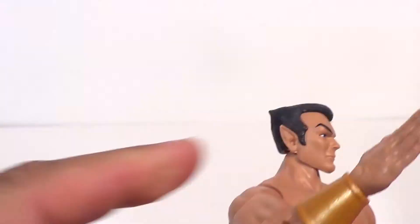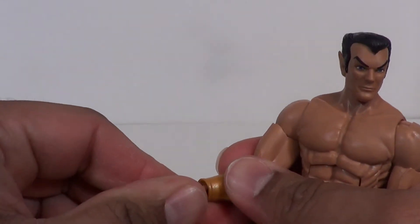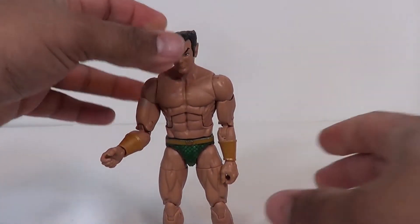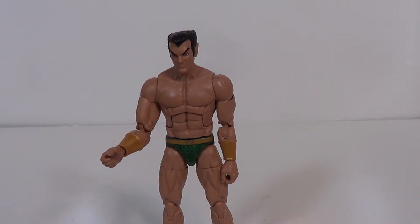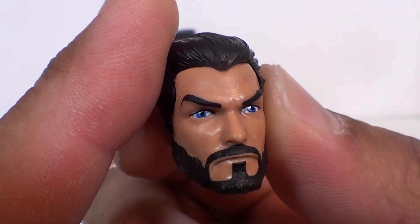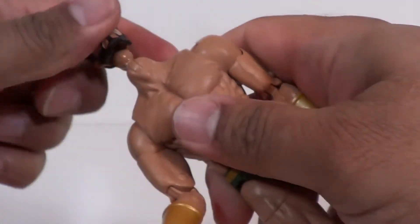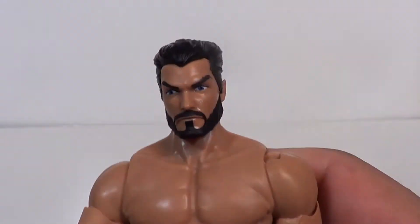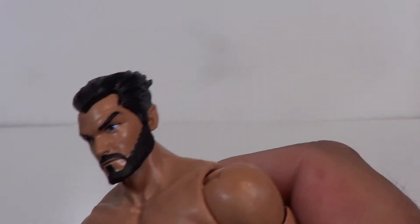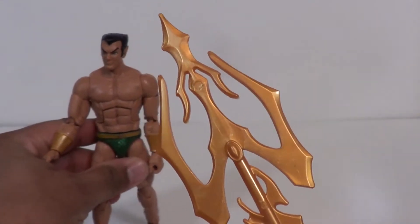Most entertaining about this figure is he comes with — slap the crap out of your hands! He also comes with an alternate head sculpt, because everyone has to have that bearded Namor from the 90s — you know, that one where he was on the streets or whatever. You can pop that on there. Yeah, that looks better than the regular head with this pointy little wannabe Wolverine haircut.